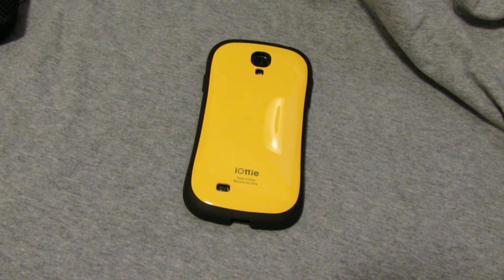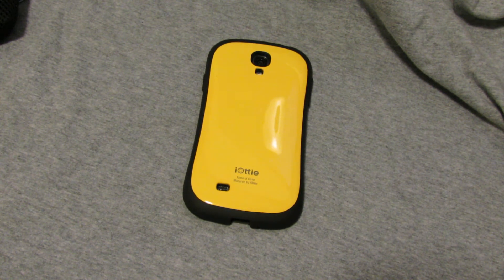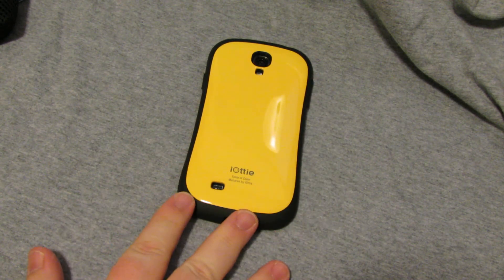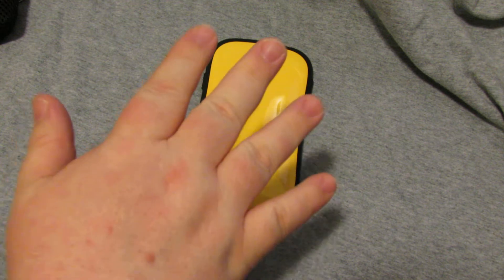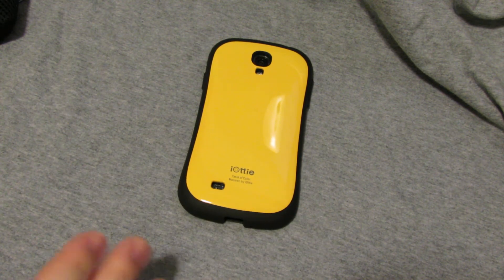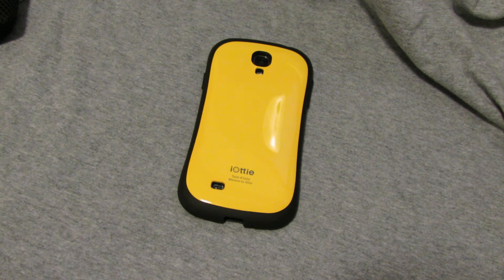Hi there YouTube, WZilla here with another review. As you know, I have the Galaxy S4 in the iOdi Malkarine case. Only problem is it's pretty big, doesn't always fit in your pocket, so I wanted to find a case that would go on my belt that would hold that.